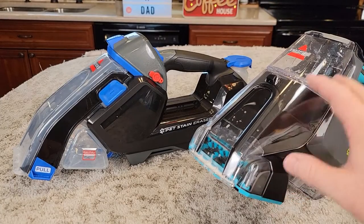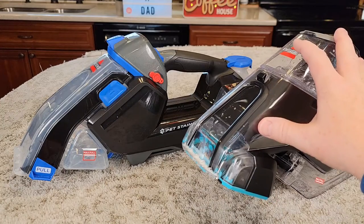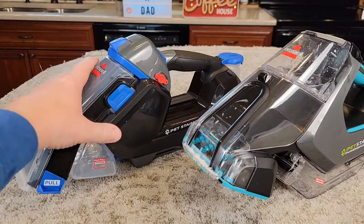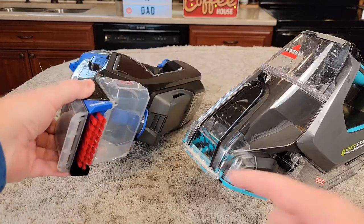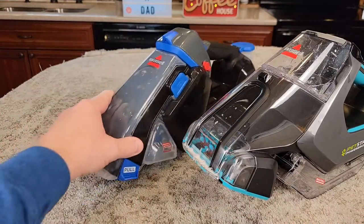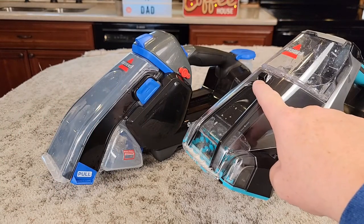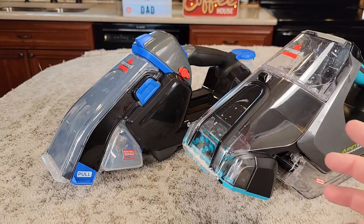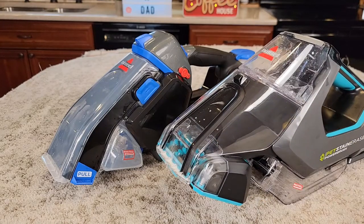For me it comes down to preference. If you want the machine to do the work with the roller brush, get the one with the roller brush. I prefer the super lightweight model — it's so portable and lightweight, and I can do the scrubbing with the brush by using the machine itself. I thought both of them did a great job as far as suction, and I love that they both put down a lot of solution and it's powered. I really hope this comparison video helps — thanks everybody for watching.